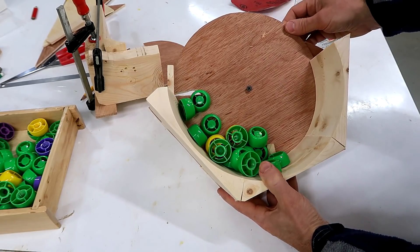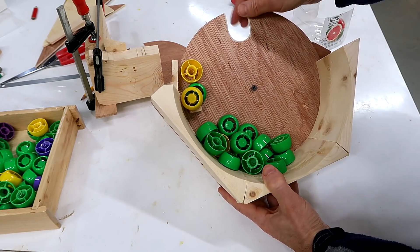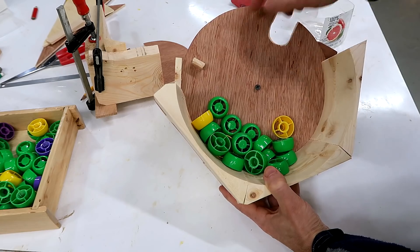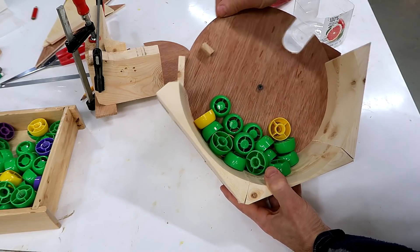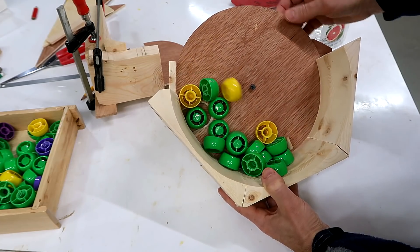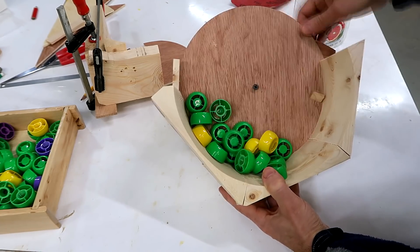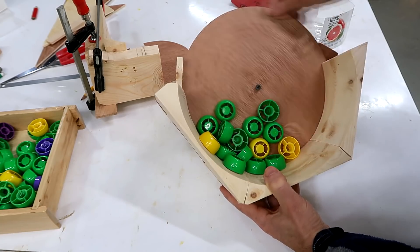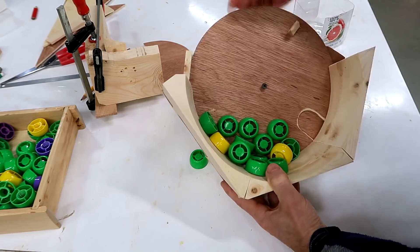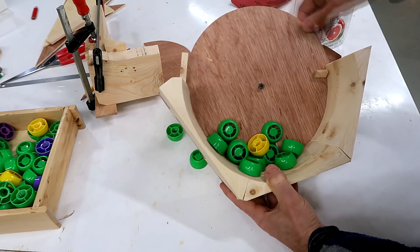This doesn't always pick up because there might not be a cap in the right orientation on the bottom. So to agitate that a little bit, I glued this on there which will stir them around and hopefully flip some of them around. There it's got one that's the right orientation. Another one. Another one. And this time I kind of missed. So this kind of worked.